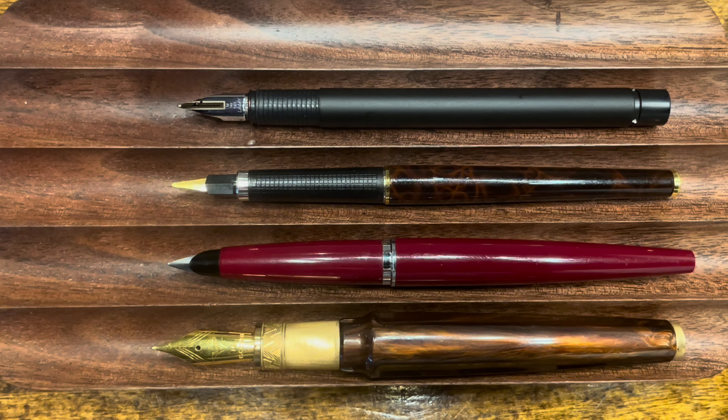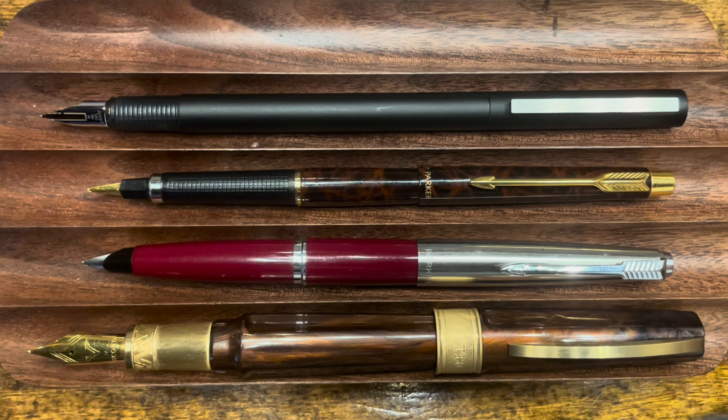Let's take a look at these pens with the caps posted. All four caps post securely. The Mirage Mythos is the longest pen when posted, secured in place with a magnet. The CP1 is the next longest and secures with a positive click, but it makes for a very long pen. Both of the Parkers have deep posting caps — the 45 has a friction fit post, and the Classic has a positive click to post.